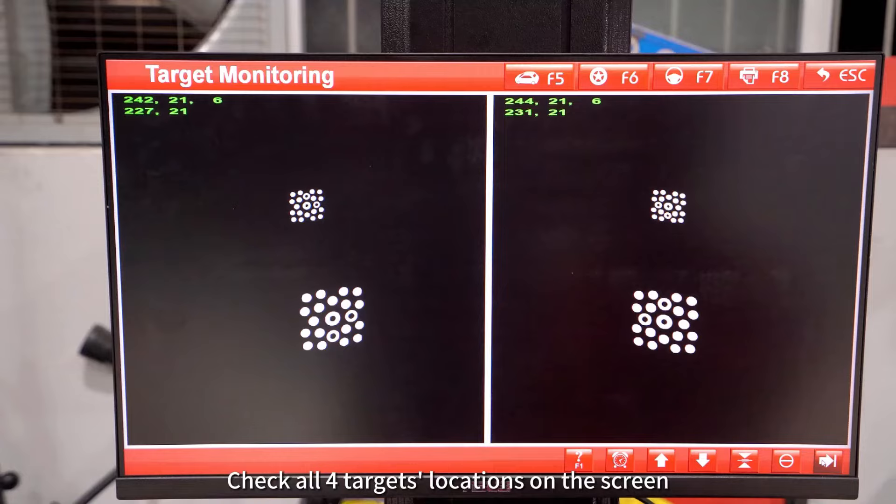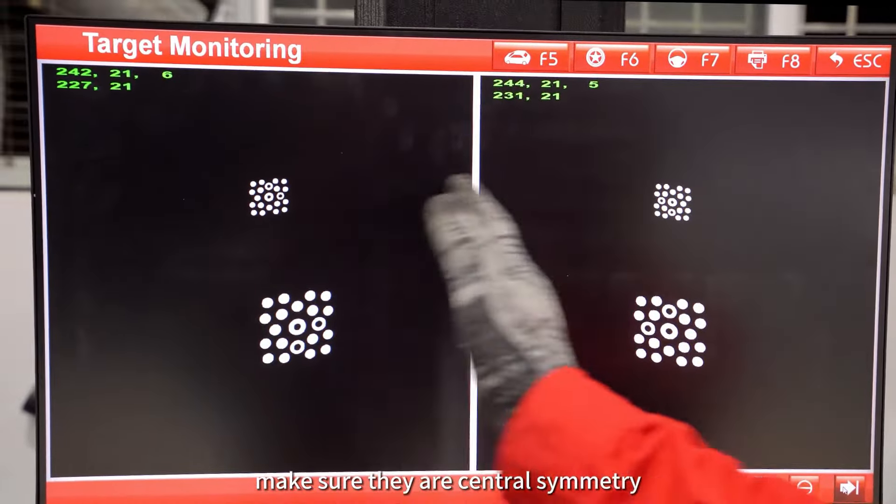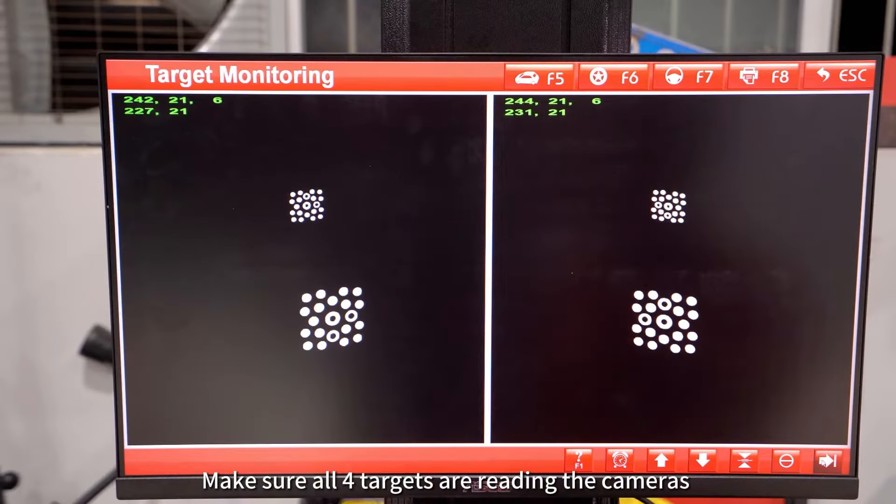Check all four targets' location on the screen and make sure they are center of symmetry. Make sure all four targets are reading the cameras on 21 white dots.